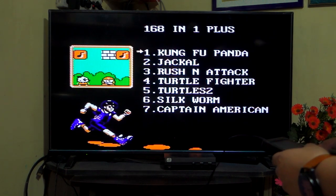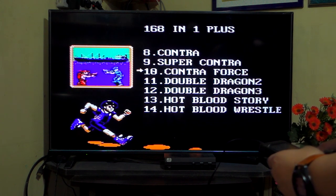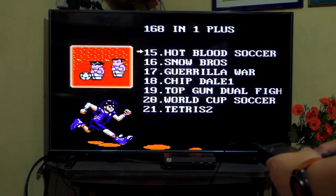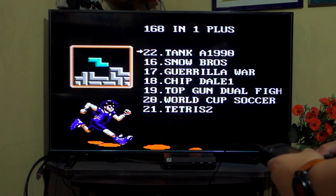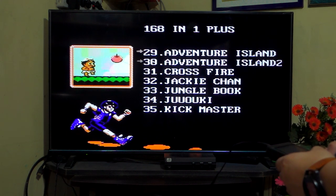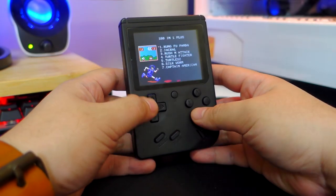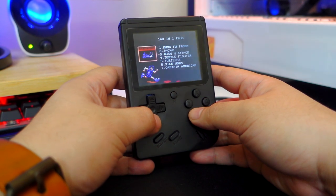Although this game console uses a BL5C battery, the rated capacity on this one is only 850mAh, which is still quite decent and can last up to 6 hours give or take. I did a quick research and the BL5C capacity actually varies depending on the manufacturer, especially with the generic ones.